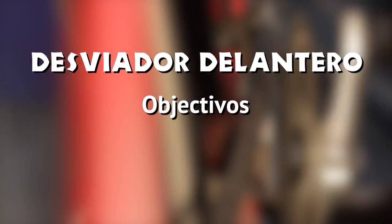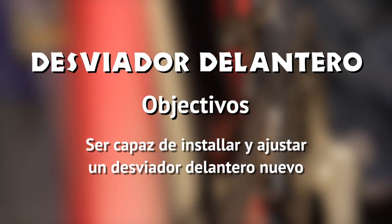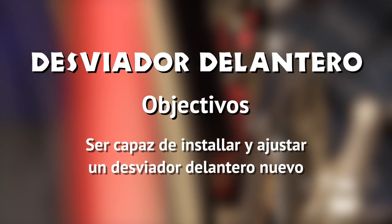Desviador delantero. Objetivos: ser capaz de instalar y ajustar un desviador delantero nuevo.